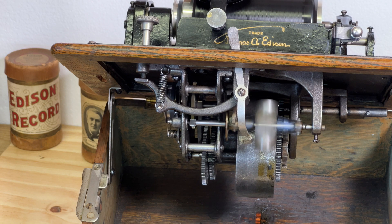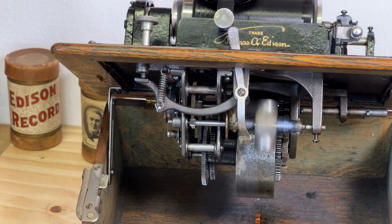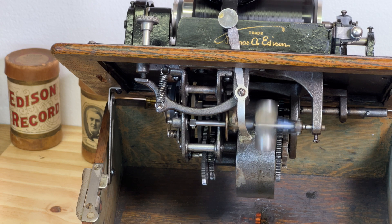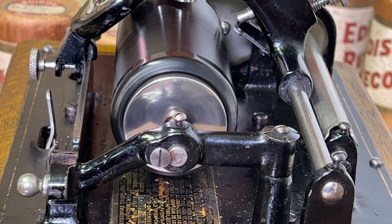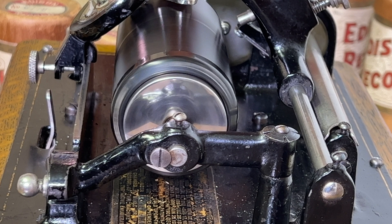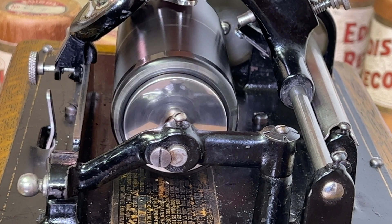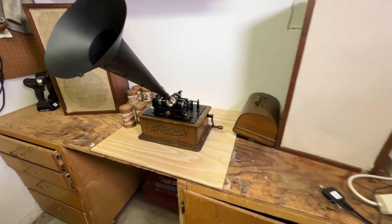One of these cylinders was a string rendition of John Philip Sousa's Liberty Bell March, which was published back in 1893. It was revived in the late 1960s as the theme song for Monty Python's Flying Circus.